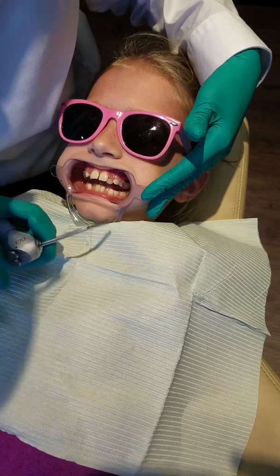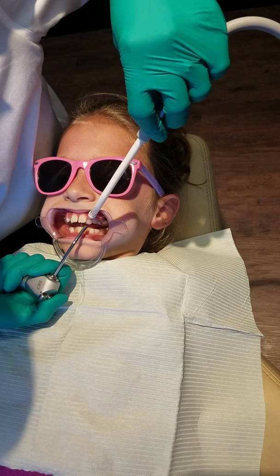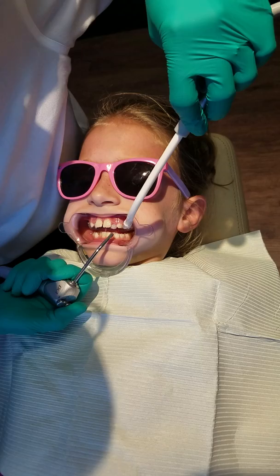Tighten your chin up just a little bit, kiddo. Melissa, can I get the air? I'm sorry. I got it. That's the air suction.